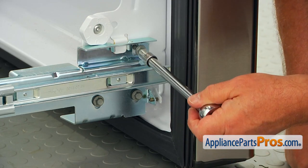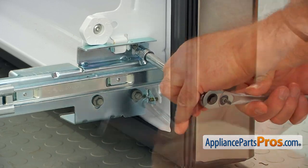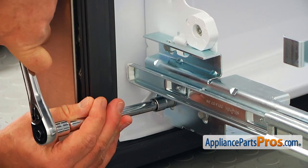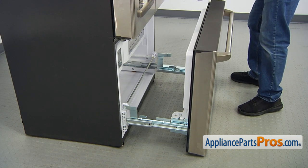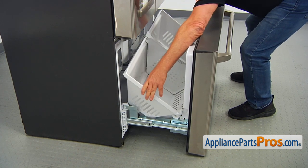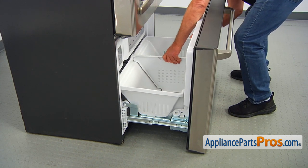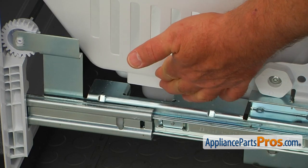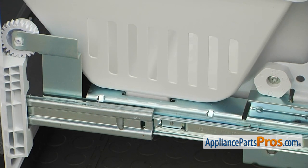Now I'm going to install this freezer drawer — bring it in, place it. This bottom part will fit into the cutout, and it's installed. Now we can close the freezer door.